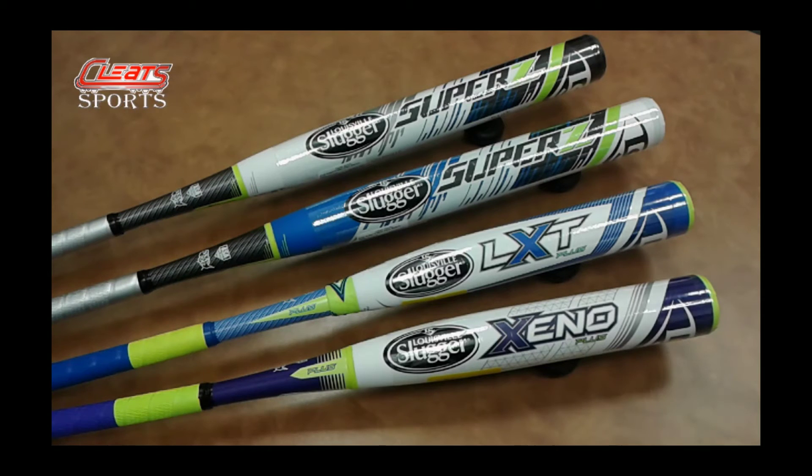In the Xeno and LXT I have them both available in drop 10. I also have them available in drop 9 as well on cleatsports.com and at the store.